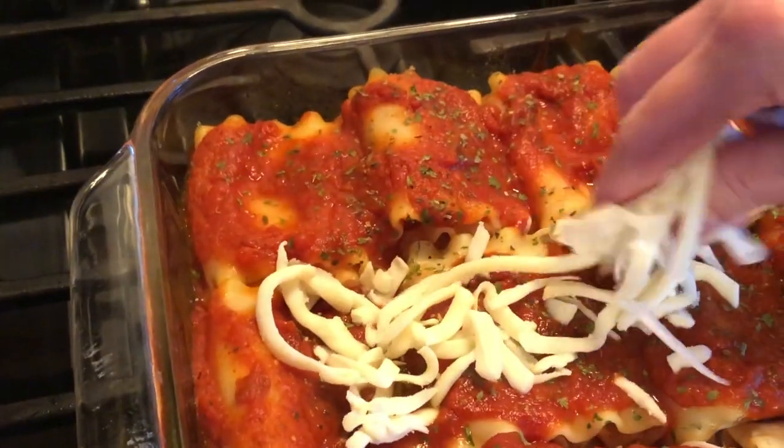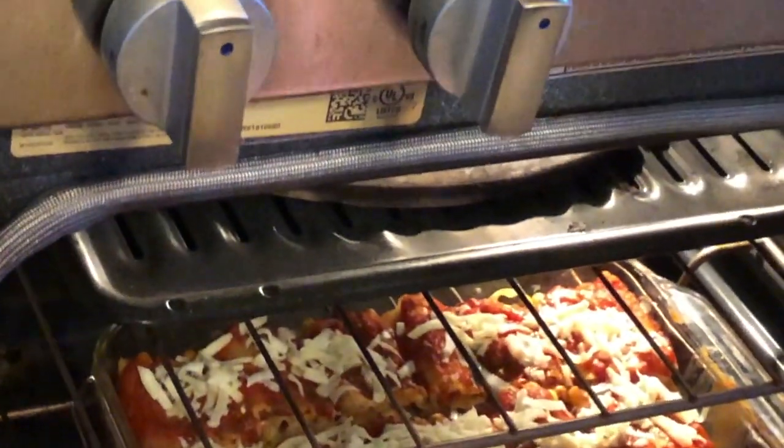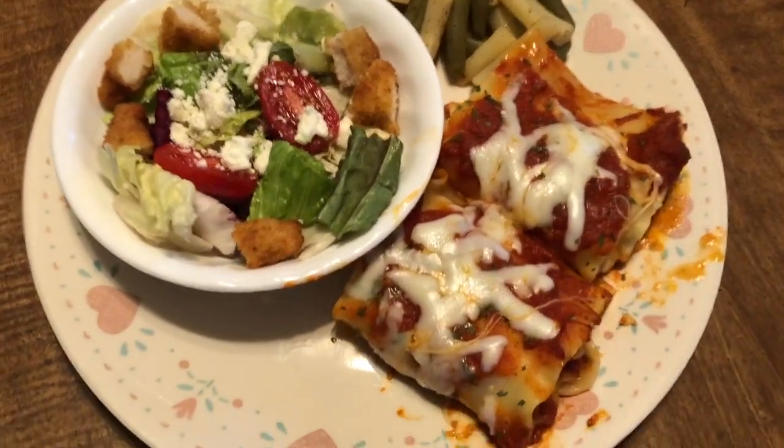When those are just about cooked thoroughly, I like to throw on some more mozzarella cheese. Let that melt a little bit, and of course here is our dinner. I just had with that a nice salad and some wax and green beans.